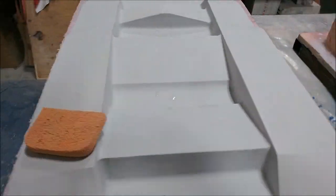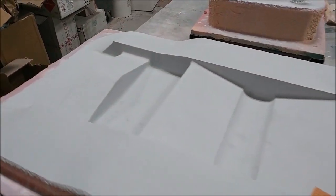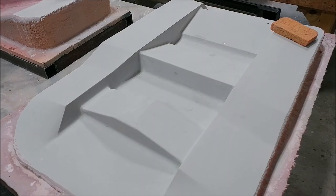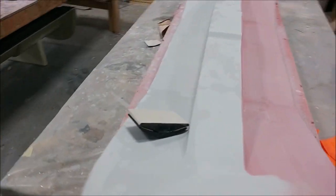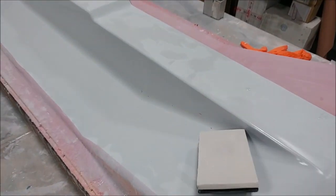Meanwhile, these two new plugs are progressing — they already have their first coat of primer and have been pretty much all the way sanded. That one is ready for the second coat of primer, and the second one just needs a little bit more sanding. Then they'll be ready to have the moulds pulled from them.